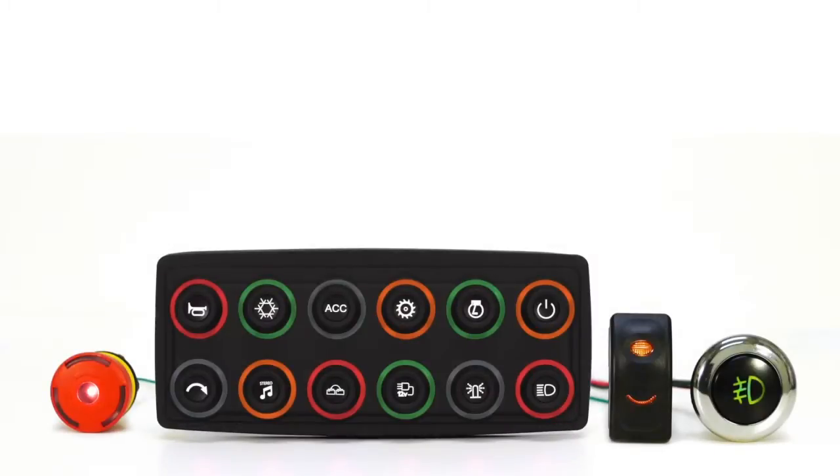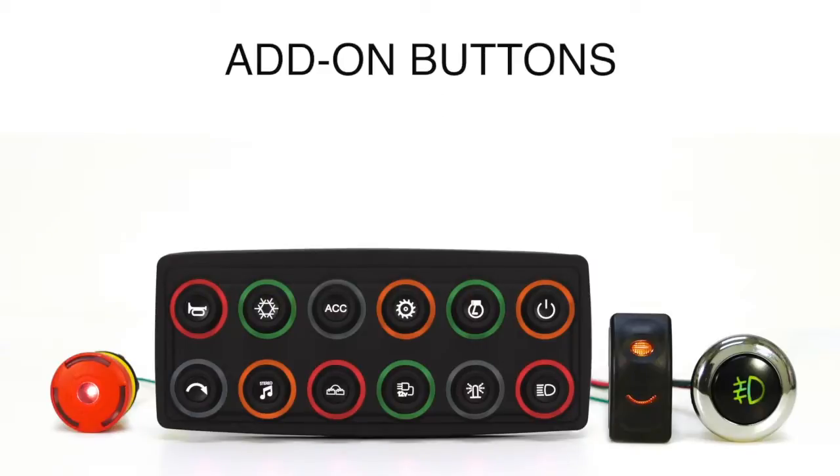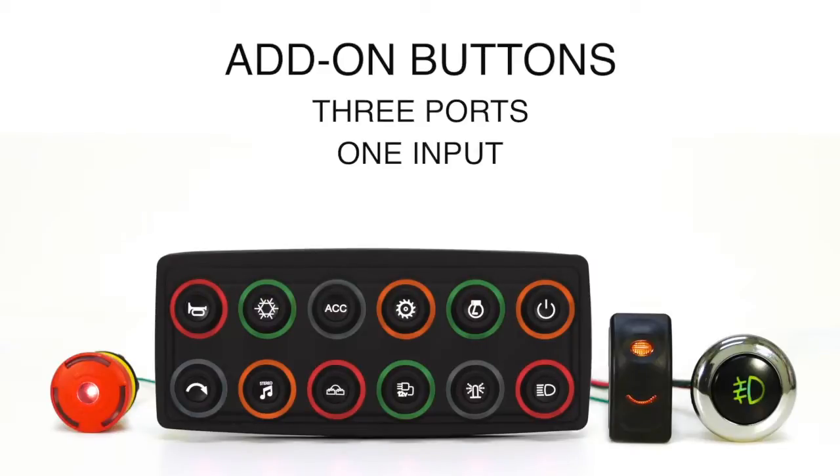The PowerKey Pro is also available with add-on buttons. Up to three add-on button ports, each allowing for one input and two outputs, are available for discrete switches such as push buttons, rocker switches, or whatever you require.